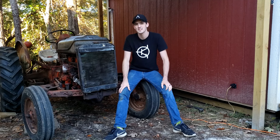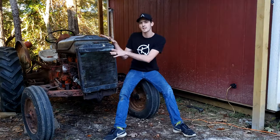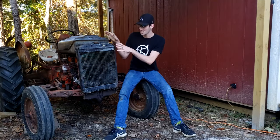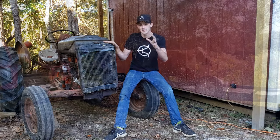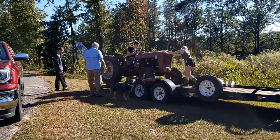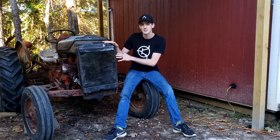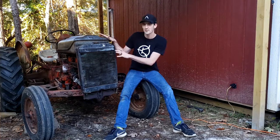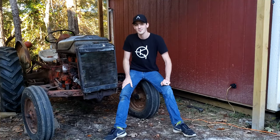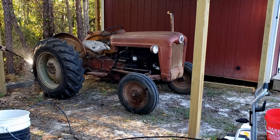Welcome back to the tractor fixing project, where I'm trying to restore this 1959 Ford 601 Workmaster diesel tractor that was my grandfather's and his father before him. I was able to bring it to my house in the last video and take a look at it and see where some of the issues were. Now that I've had it in my possession for a little while I've been able to do some changes — it looks quite a bit different — so let's jump in to what I've done so far.